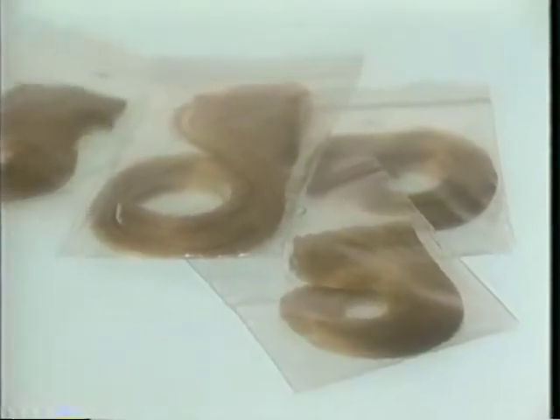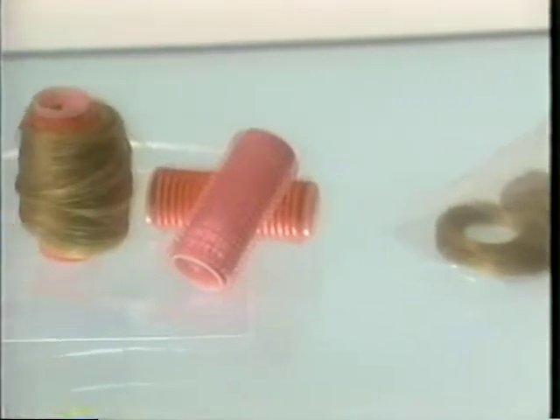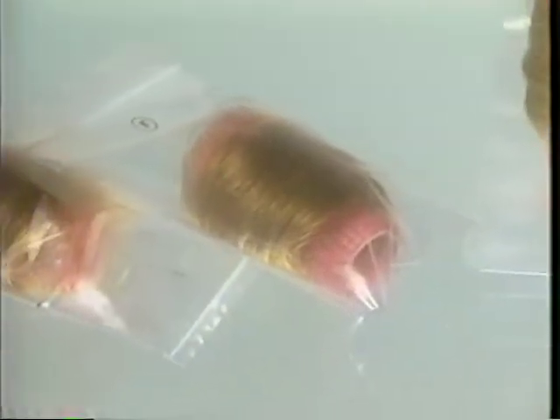When storing your Unforgettable Hair Enhancers, you may want to use small plastic bags. If you like, keep Revlon Unforgettable Hair on rollers when you store them so they're ready to wear.